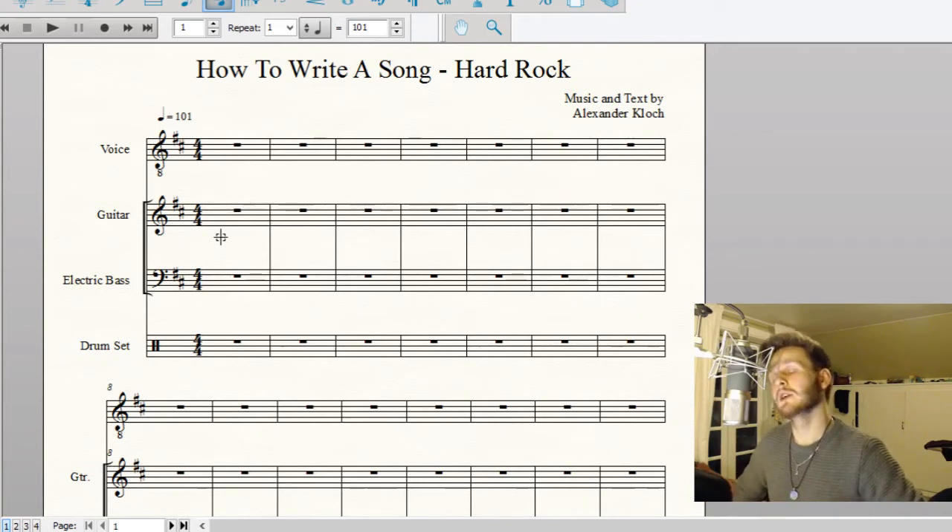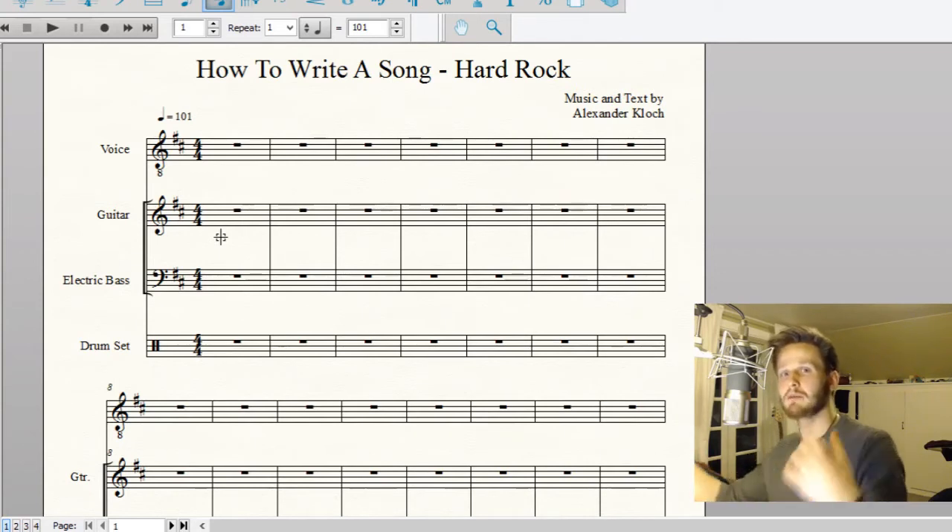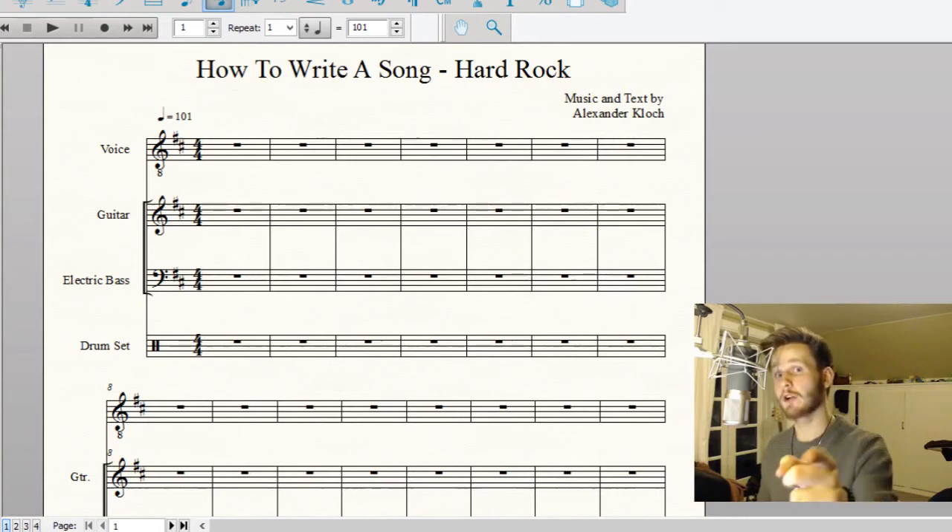You don't want your hard rock song to be too fast — you want it to be a bit slow, because then you can get that heavy sounding four on the floor that I'm going to teach you about. And actually I think I'm going to talk about that first.